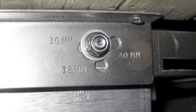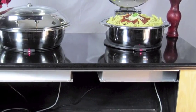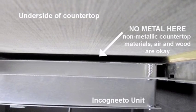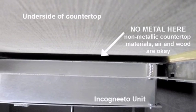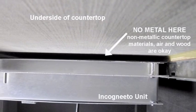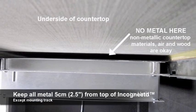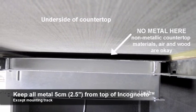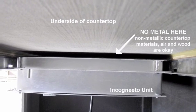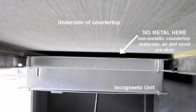Please make sure to read the installation guide very carefully. Second, there should be absolutely no metal of any kind featured in the countertop construction above each Incognito. With the exception of the mounting rails, all metal should be kept at least 5 cm away from the top of the Incognito. Non-metallic countertop materials, wood, or an air gap are acceptable. The electromagnetic wave will pass through harmlessly.